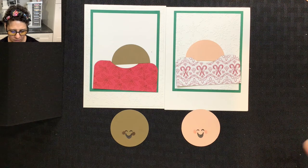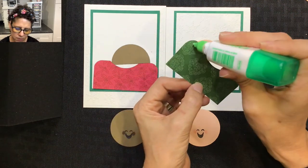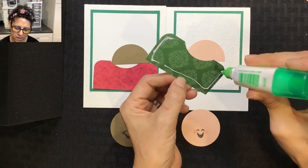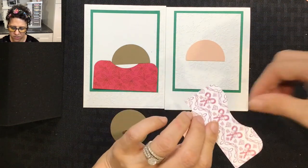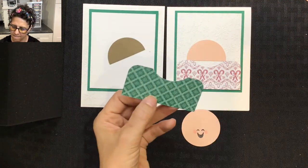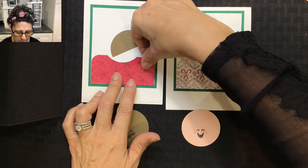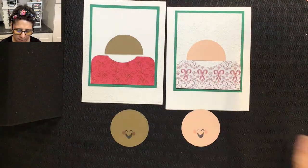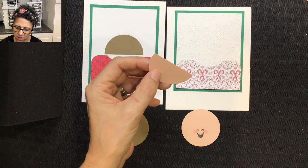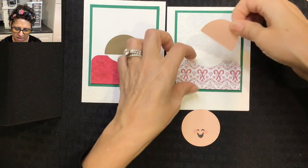Next I'm going to adhere these pieces down. I'll start with the sweater, putting adhesive along the bottom, sides, and a little bit at the top, leaving the neckline open — and I'll do the same for both. Then for the body I'm using a half of a two-inch circle punch, adding some adhesive, and sliding it underneath the collar.